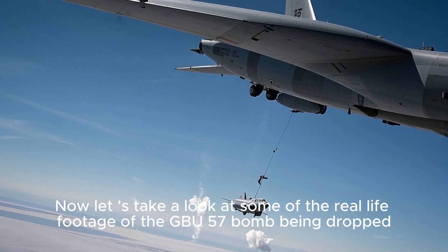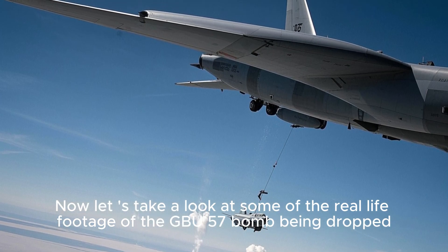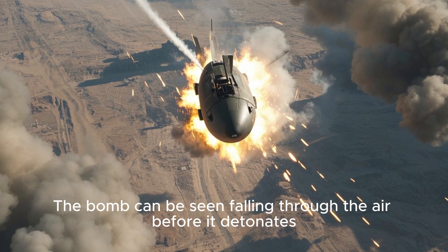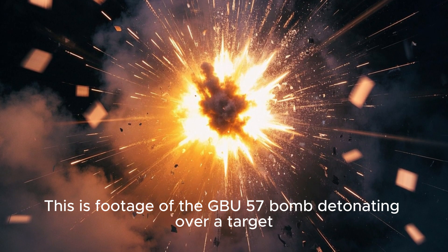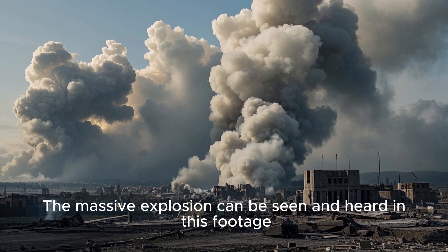Now let us take a look at some of the real-life footage of the GBU-57 bomb being dropped. This is footage of a GBU-57 bomb being dropped from a B-52. The bomb can be seen falling through the air before it detonates. This is footage of the GBU-57 bomb detonating over a target — the massive explosion can be seen and heard in this footage.